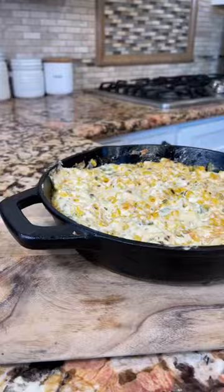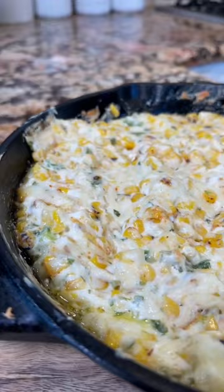Ten minutes later, pull it out. Top with queso cotija, limón, and más chile de árbol. Y listo — enjoy! Perfect for Monday night football.